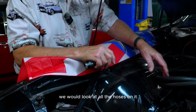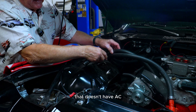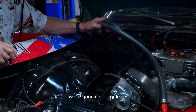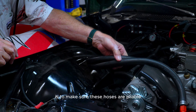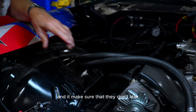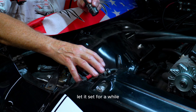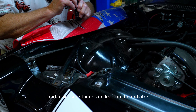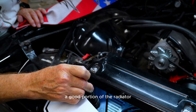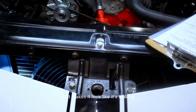Moving around, we look at all the hoses. This car doesn't have AC, but these are the heater hoses that come off and go up to the heater core. We're looking for leaks and we make sure the hoses are pliable. We'll put a pressure tester on the radiator, pump air in, and let it sit to make sure there are no leaks. We examine the radiator to make sure we don't see any green residue indicating a leak.